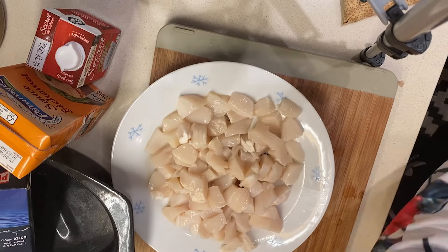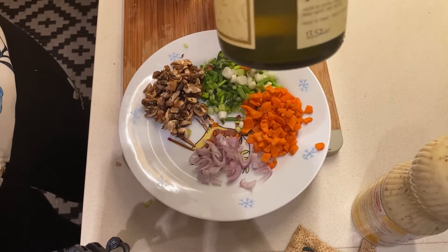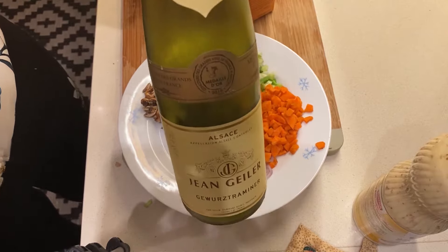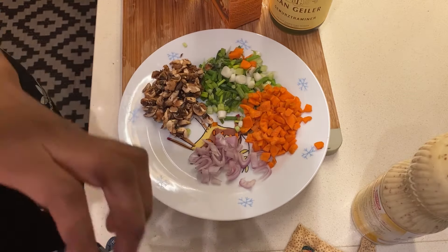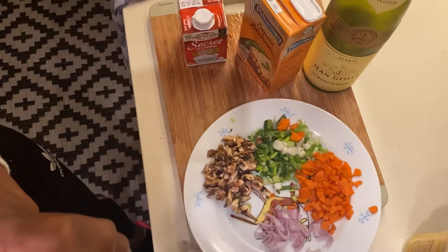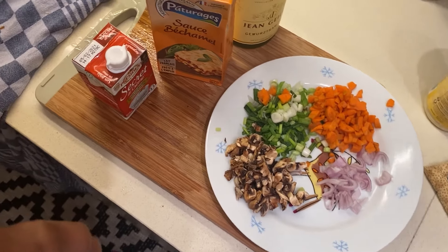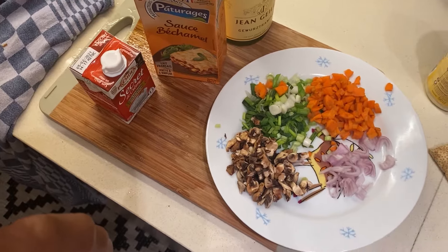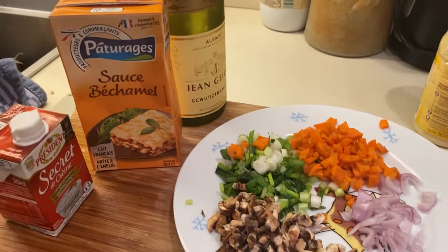As you can see, I'm chopping the fresh scallops. The ingredients I'll be using include white wine — I'm showing it to you, not for advertisement, just so you know what it is. You can also see I have spring onions, shallots, carrots, and mushrooms.